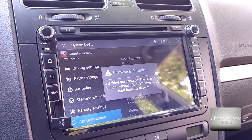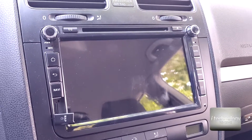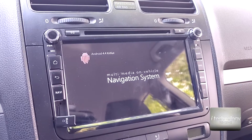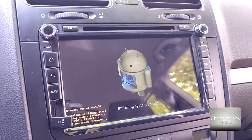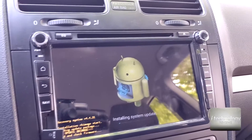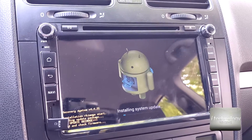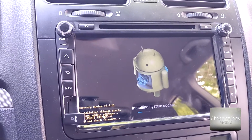Checking the package, rebooting. Make sure you have a good battery for the entire process. Leave it like this — do not do anything, don't open the doors. It's best to avoid problems during the update.